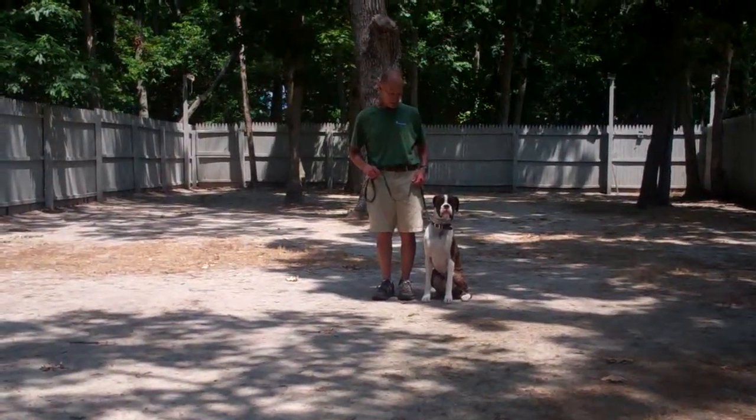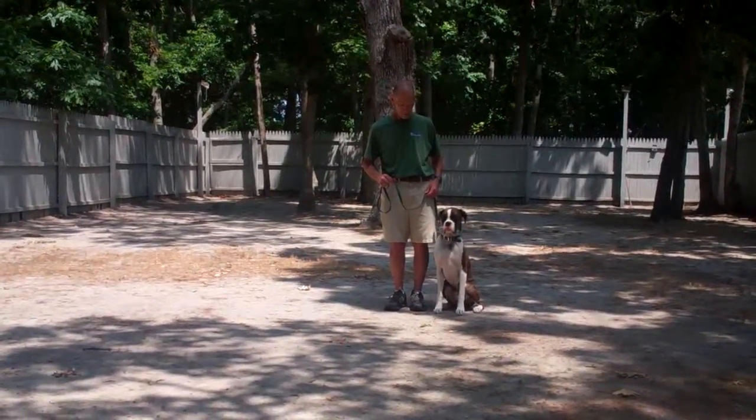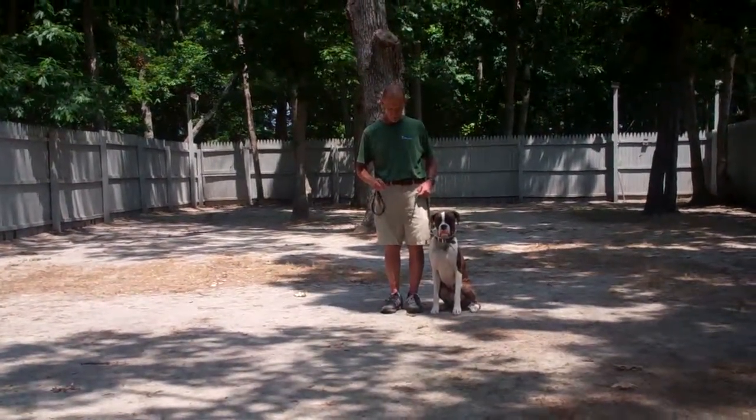Good morning and welcome to Williams Dog Training Company. We're here this morning with Fred and Tucker, and what we're going to be demonstrating today is Tucker's ability to understand and respond to his obedience commands, the corrections and motivations we give him while working with him, and the training equipment that we're using.